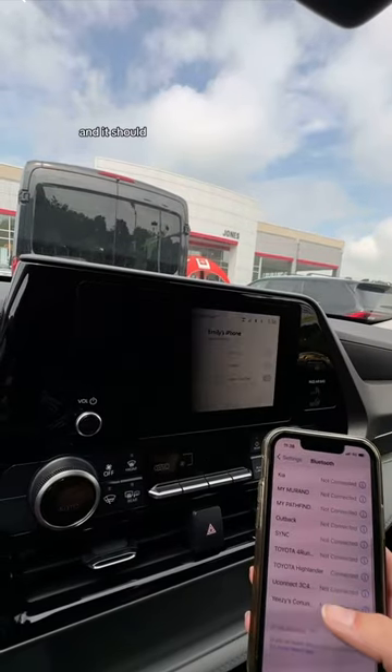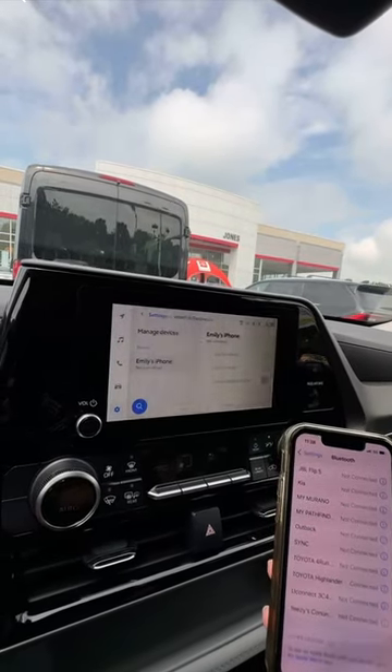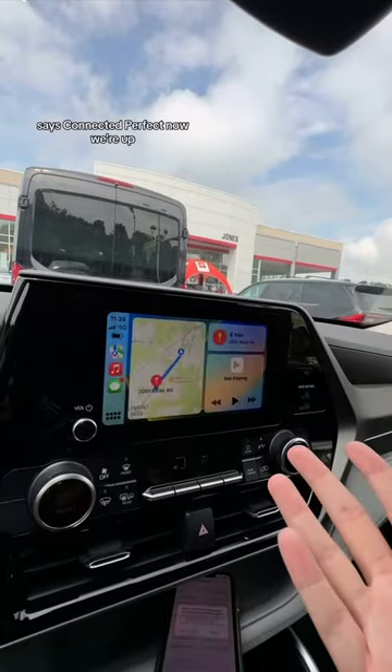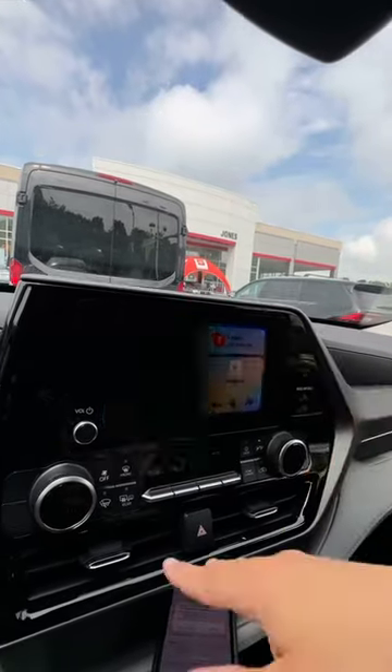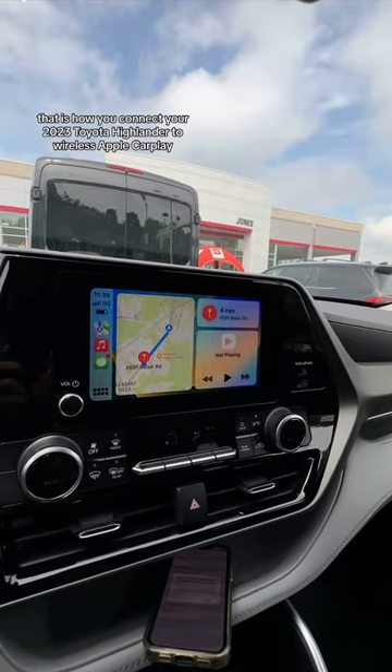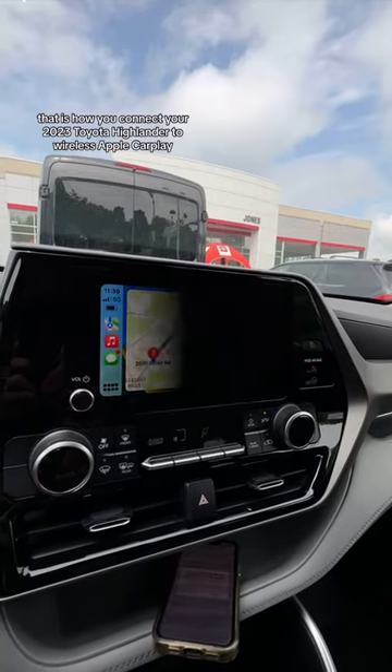It says connected — perfect, we're up and all good to go. That is how you connect your 2023 Toyota Highlander to wireless Apple CarPlay.